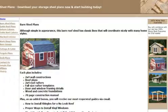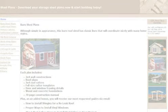Learn to build a shed today. Just click on the link in this video to get started. Click the link now.